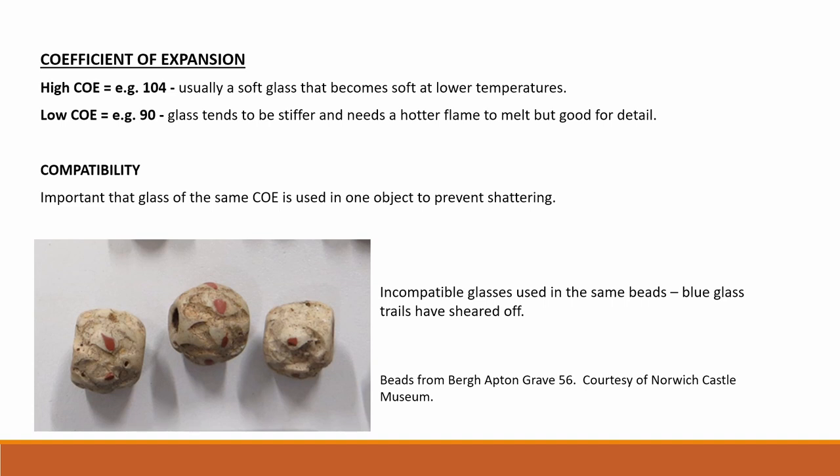The glass coefficient of expansion, or the COE, is another important factor which is a measure of how much the glass expands and contracts when it is heated and cooled. It is used by modern glass makers to identify glass types. A higher COE indicates a soft glass that softens at lower temperatures, while a low COE glass will need a hotter flame to melt.